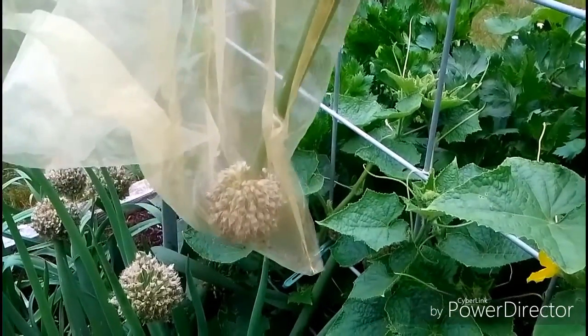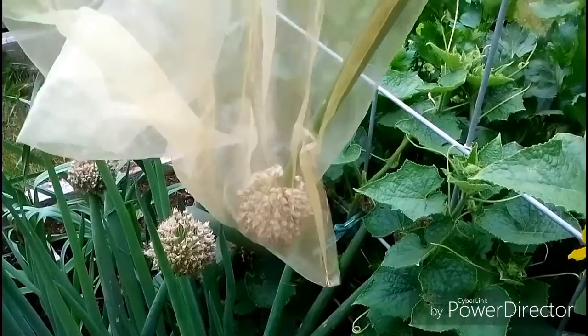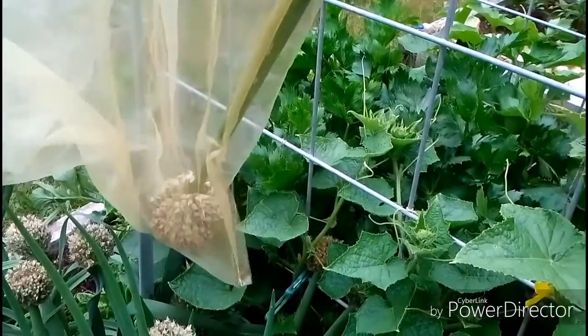Then I can put them away for next year and I'll have plenty. I'm just gonna keep going, cutting and filling this up, and I'll show you what it looks like and how many I have when I'm done.